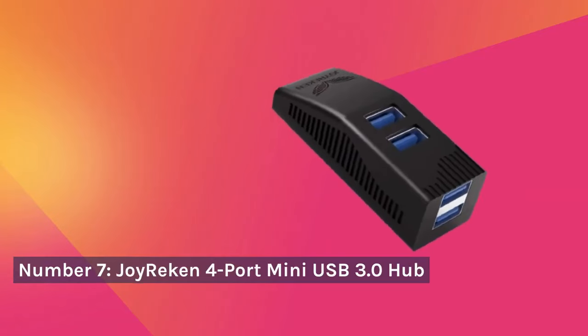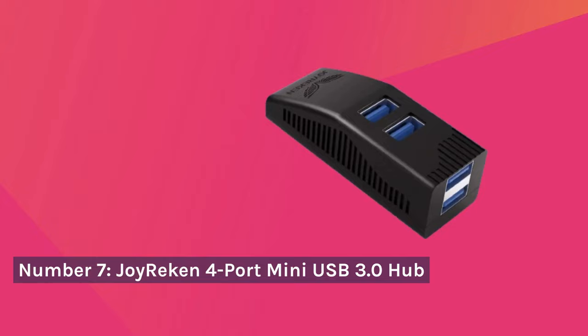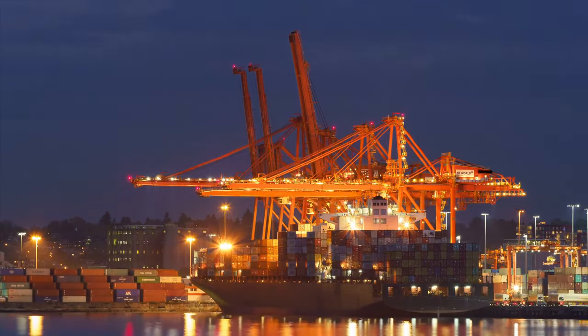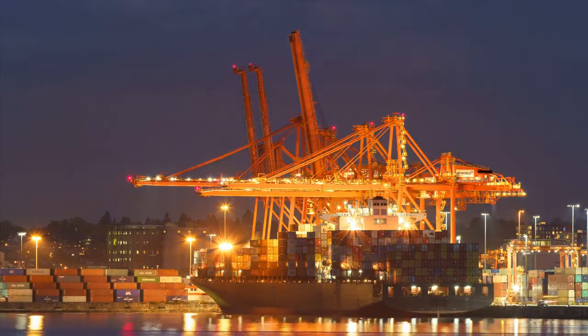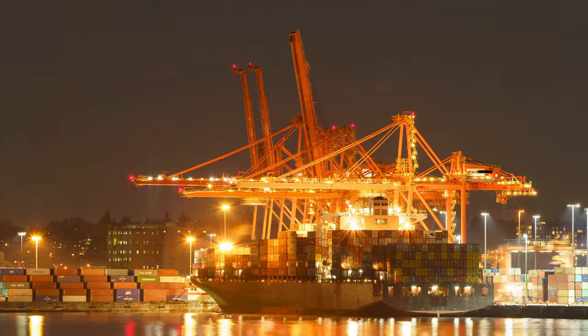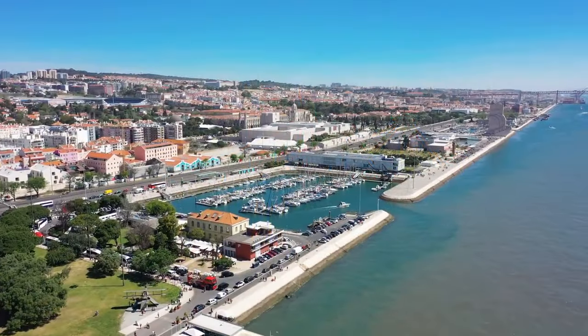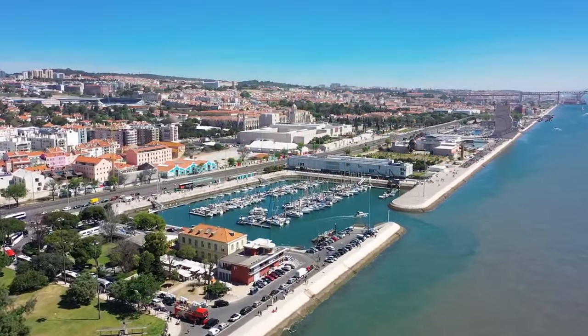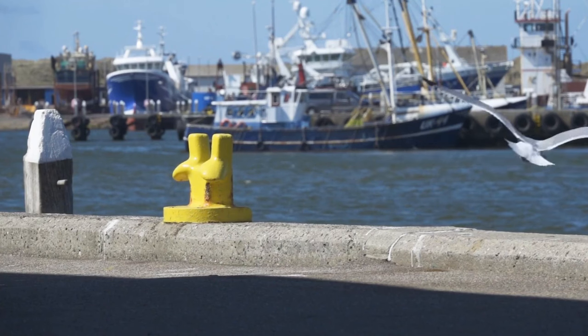Number 7: Joy Recon 4 Port Mini USB 3.0 Hub. Let's talk about the Joy Recon 4 Port Mini USB 3.0 Hub, a compact solution for those on the move. Its mini size makes it ideal for travel, but the trade-off is limited ports. If you're looking for portability over quantity, this hub might be your go-to.